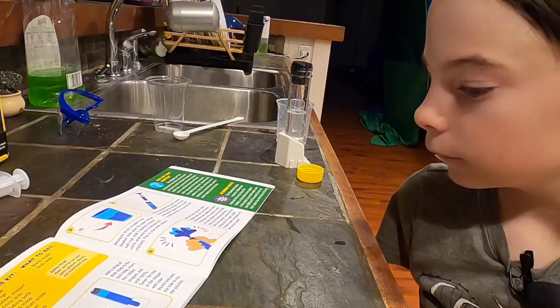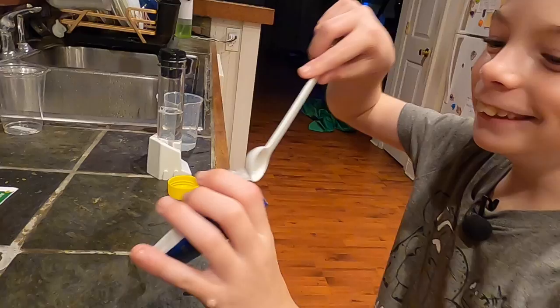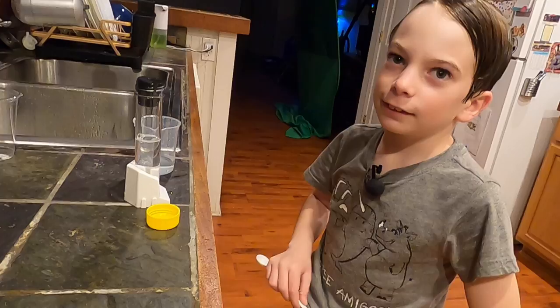And then you're going to add one medium scoop of citric acid to the beaker — into the water. One medium. Is that not the large side? So it's a chemical reaction like baking soda and vinegar, but baking soda and citric acid.